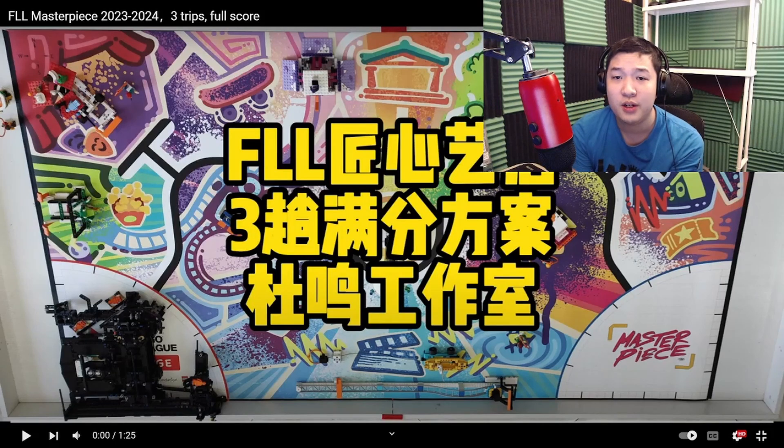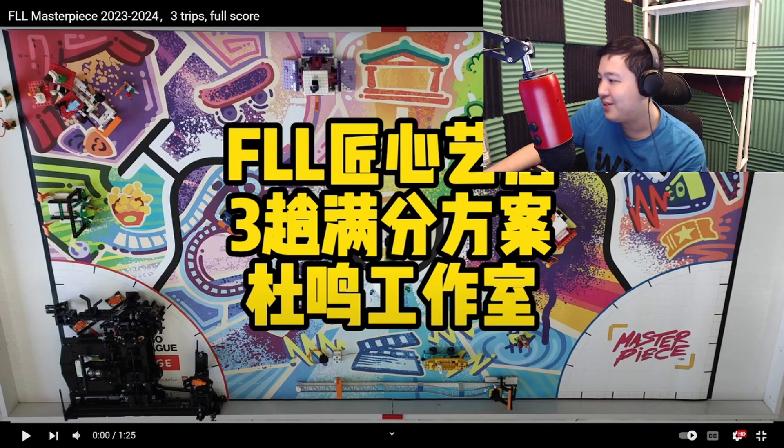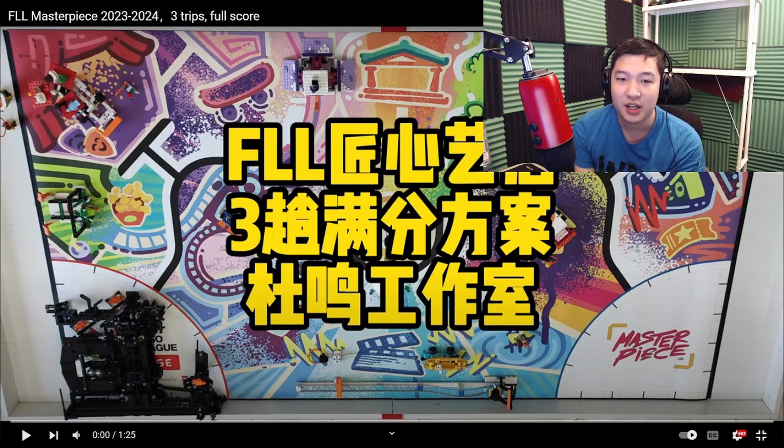Hello there. In this video, I'm going to review what I think is the best robot released to YouTube this season in FLL. I hope you enjoy the robot as much as I do. I don't know what the text on the screen actually is — I don't know what language it is — but if you can read it, please let me know in the comments down below.